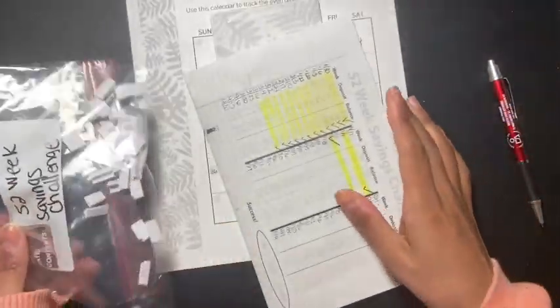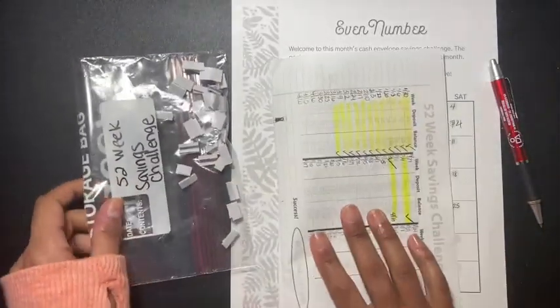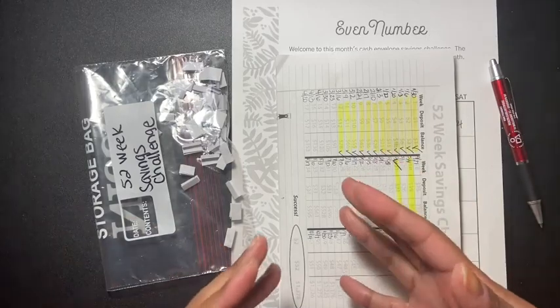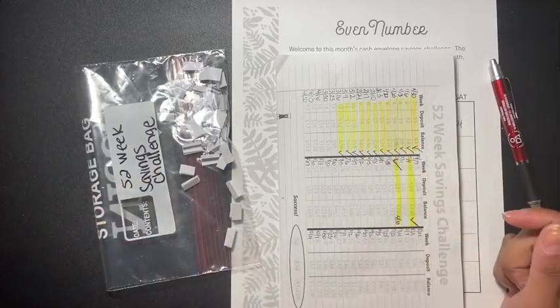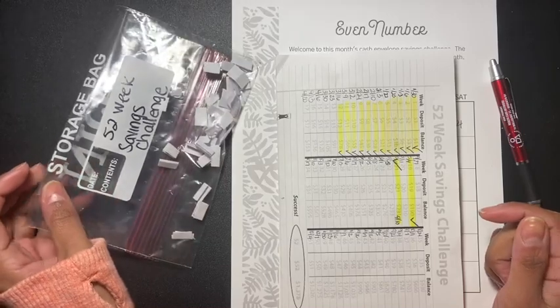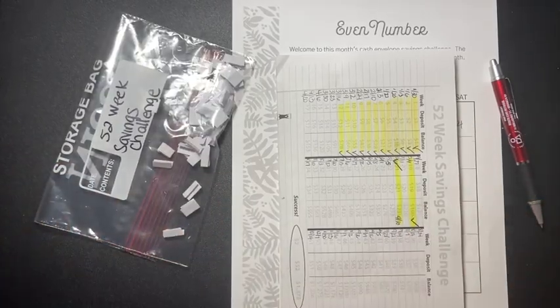So yeah guys, these are my two challenges that I'm doing for the month of April. If you have any questions or want to chat, let me know in the comment section below. Thank you for watching, don't forget to share and subscribe, and I'll see everyone in my next video.